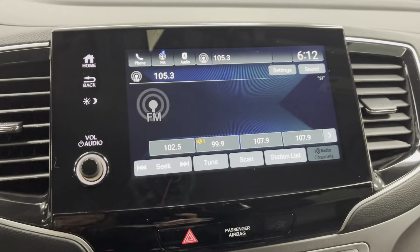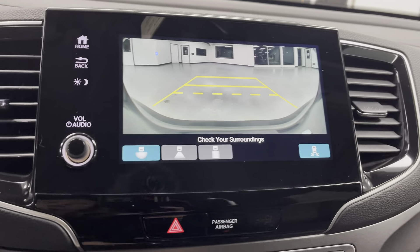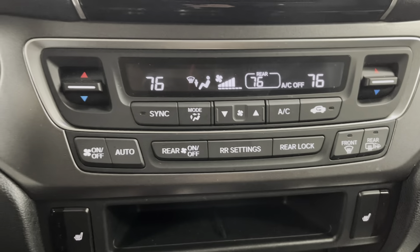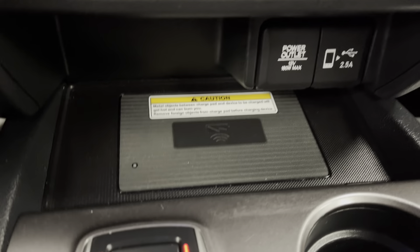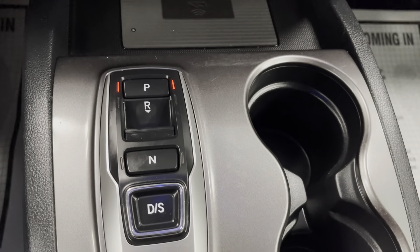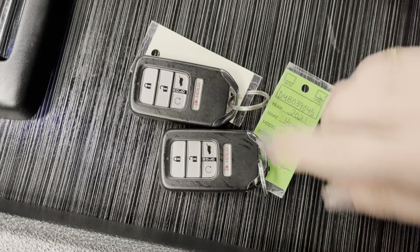Taking a look over here, you will see a nice touch screen display. We'll put it in reverse to show you the backup camera — super clean, super crisp. Back in park. You have AM/FM, SiriusXM radio capabilities, and Bluetooth can all be linked right from the touch screen. Down below you'll have all your heating and cooling options, and below that the heated seats, which would be perfect on a day like today. You have a wireless charging dock, buttons for all your drive options, two additional cup holders, two keys with remote start, and a storage compartment.